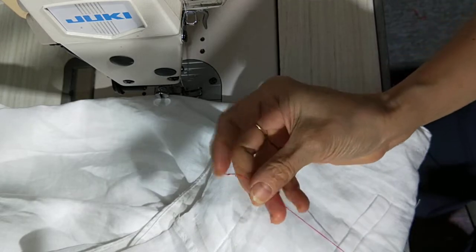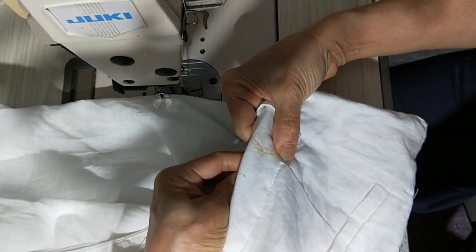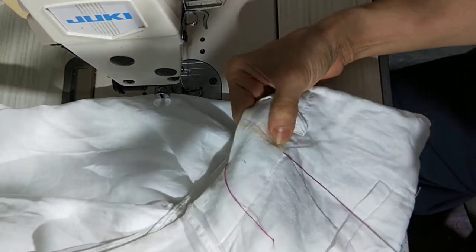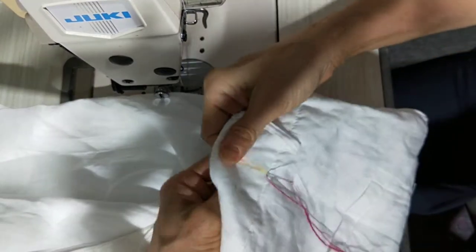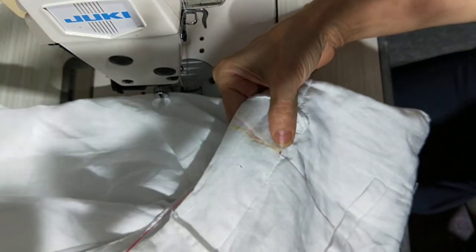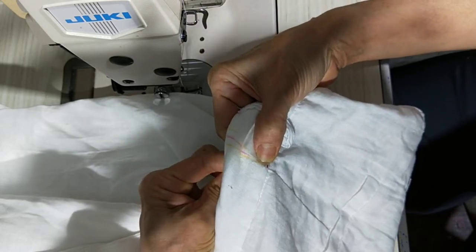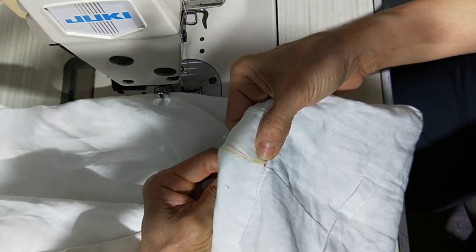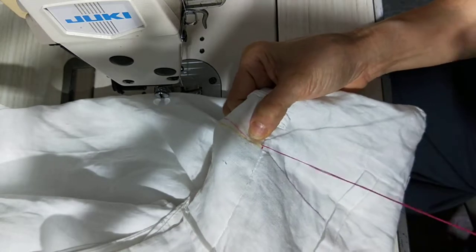Use strong fabric — I use strong cotton, doubled. When you sew, don't go left and right straight across.